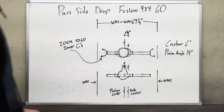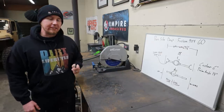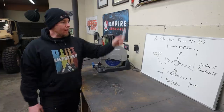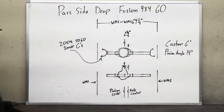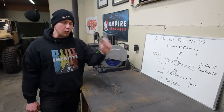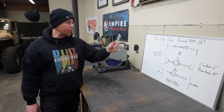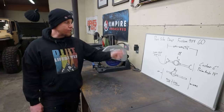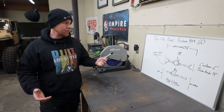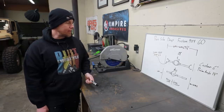I want to be super clear about how I got our pinion center. The centerline of this axle will marry perfectly with the centerline of our chassis, so we can use the chassis centerline as our measurement — as if we were measuring off the center of the axle. Measuring from the center of the chassis to the center of the transfer case output gives us six and an eighth of an inch. It's a super small offset, which is kind of crazy. That is why I measured it that way.